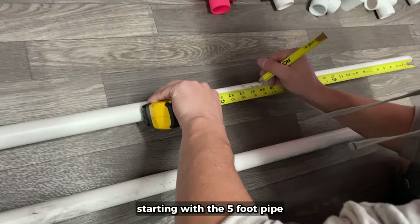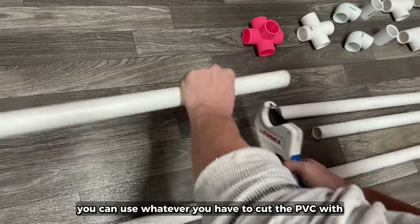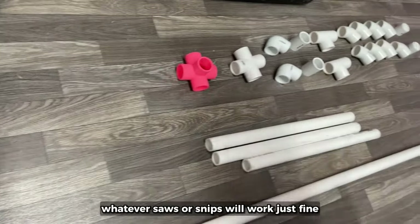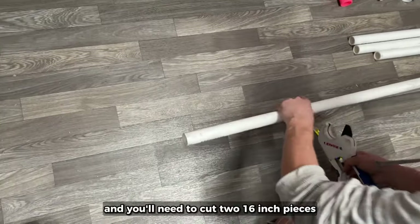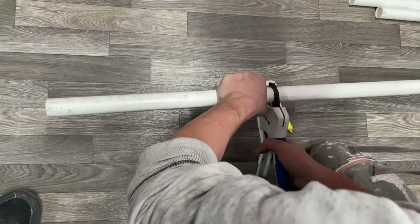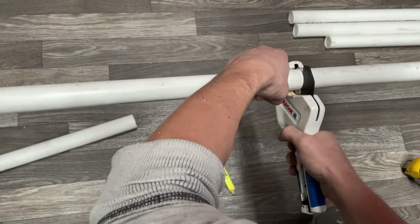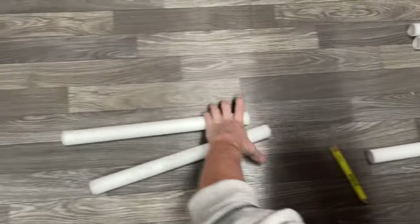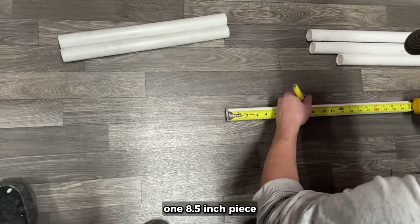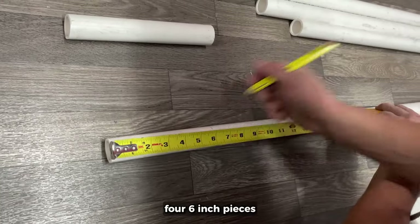Starting with the 5-foot pipe, we'll be marking it for two 20-inch sections to cut. You can use whatever you have to cut the PVC with — saws or snips will work just fine. Once those are cut, we'll move on to the 10-foot pipe and you'll need to cut two 16-inch pieces, one 8 and a half inch piece, and four 6-inch pieces.